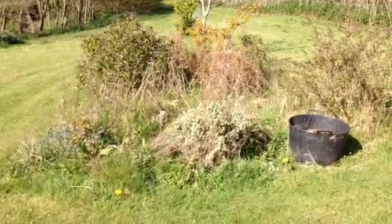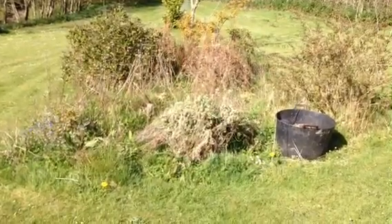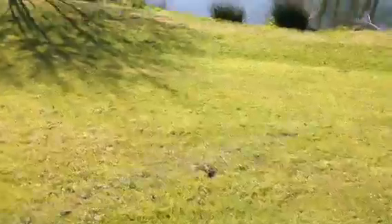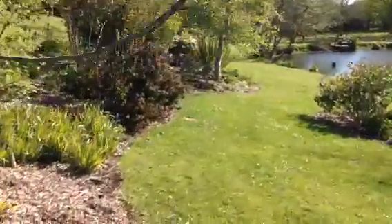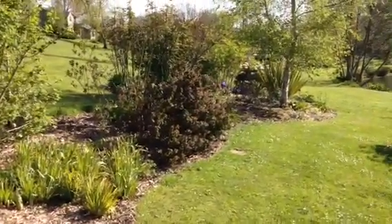These beds have been overcome by typical grass, dock, and various other weeds. They've been transformed from this to this. We've used woodchip to mulch these beds. They're predominantly shrub beds with a bit of herbaceous.